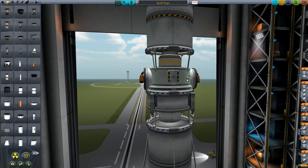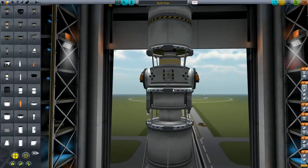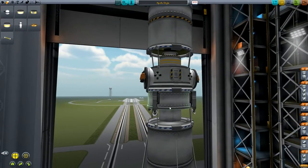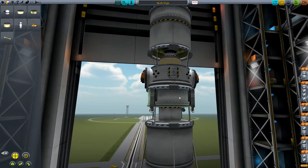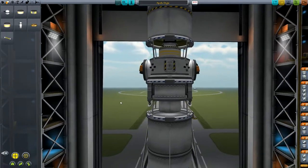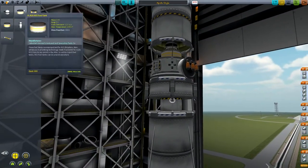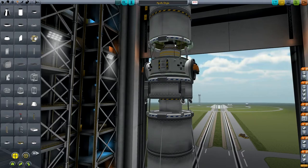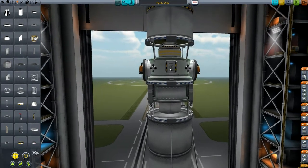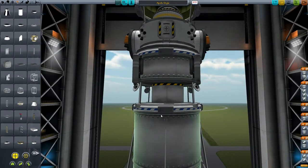Around here we've got four RCS thrusters placed with four-times symmetry. Underneath that we've got another stack separator - again this could be a brand decoupler, but the stack separator looks a bit nicer and is a bit thinner. Then underneath that we've got another one of the same fuel tanks with four small landing legs mounted around it. We have struts connecting this to add a bit of strength - just click and drag them up and they should do their job. You'll need to add them between the stack separator and the MK2 lander can, and also between this stack separator and this fuel tank.